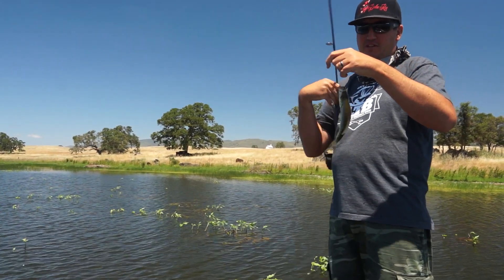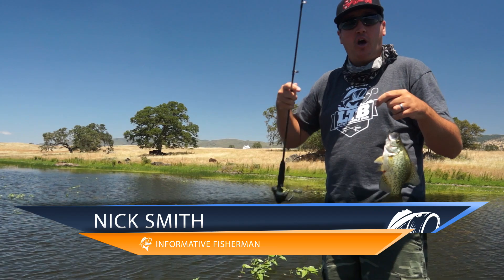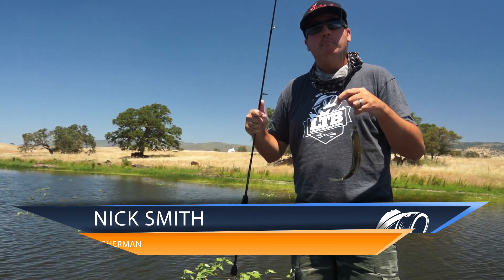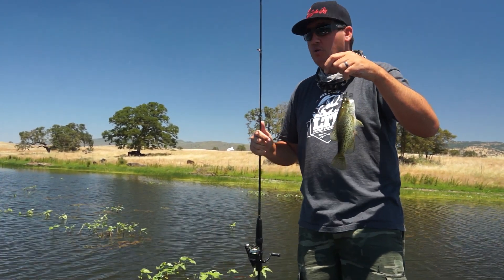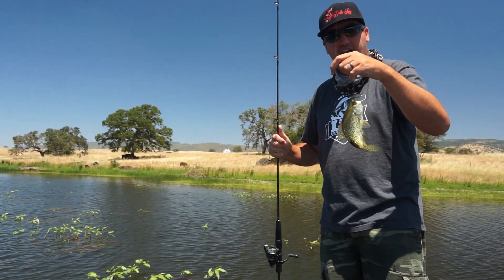This guy looks remarkably familiar — I think I may have just caught this guy. What's up guys? Nick the Informative Fisherman here on behalf of Lucky Tackle Box, and today we're going to be breaking down May's panfish box. So hang with me — we're going to catch some crappies, some bluegills, some red ears. We're out here at Salt Springs Reservoir. This place is an absolute blast for panfishing. So let's break her down.